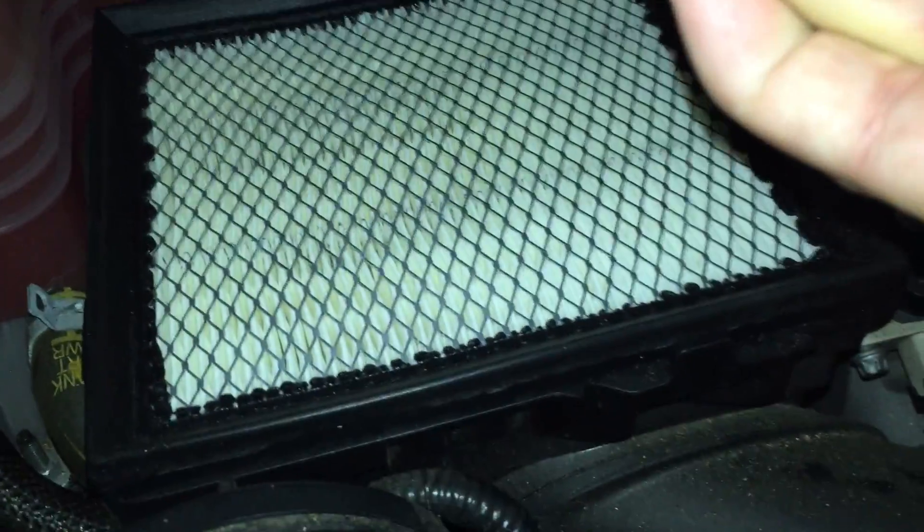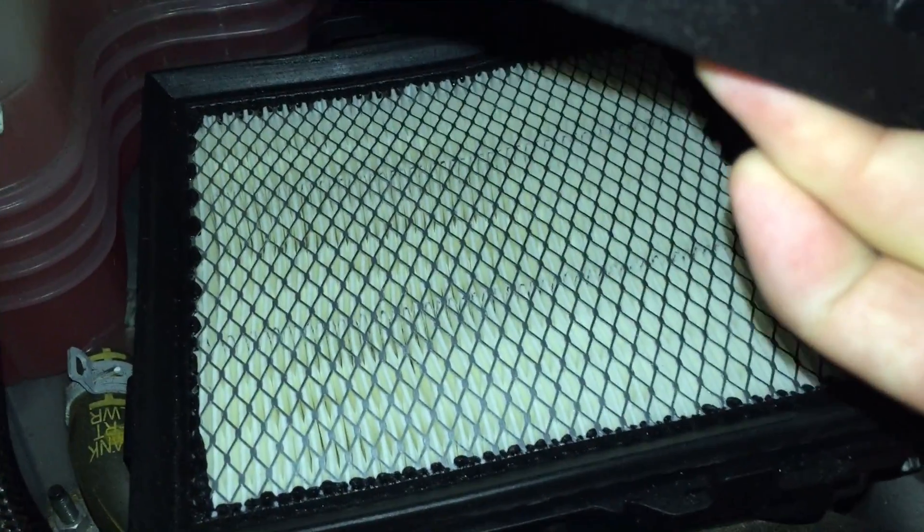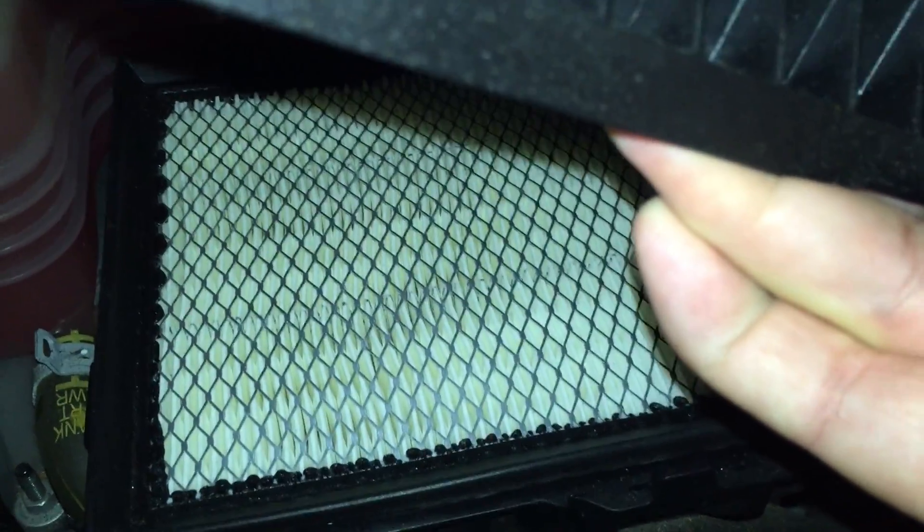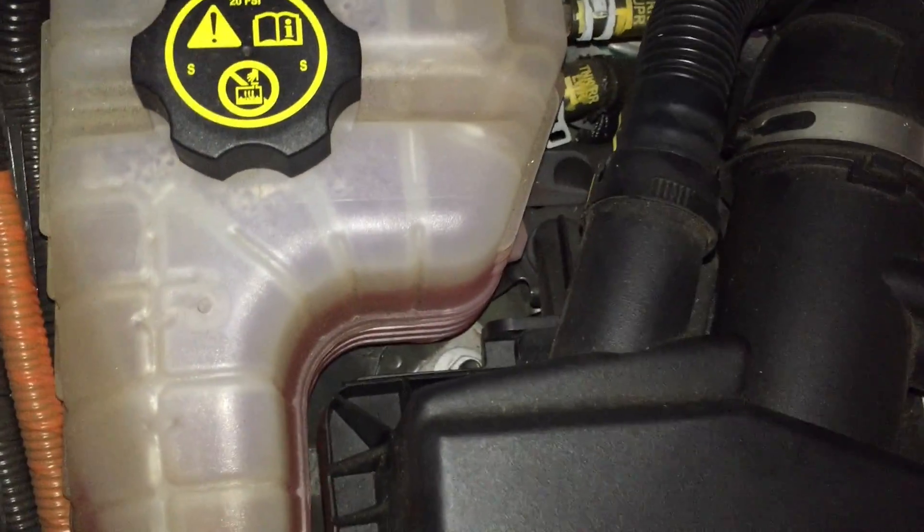You slide in your new air filter and repeat the process to close this. Back here in the back you want to tilt the whole cap forward — or backward rather — so that you can get that tab to sit underneath that little clip. Sorry the lighting is terrible.